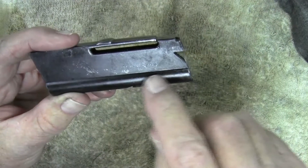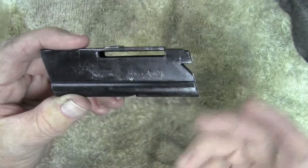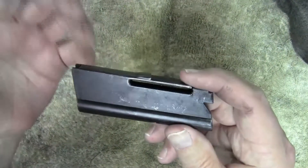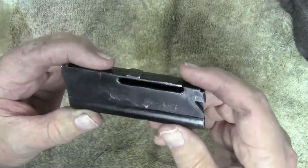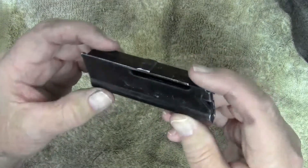You can see it is discolored from where that corrosion was. That's just something I'm going to have to deal with. I could hit it with some spray paint — rattle can as some people call it — but as long as I keep oil on it, that's not going to rust.